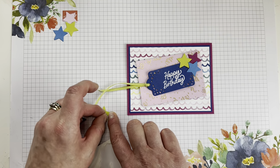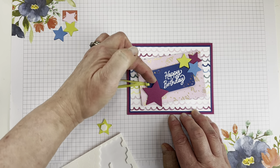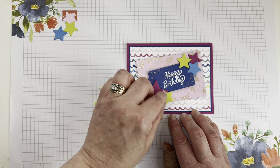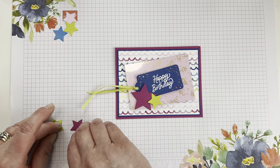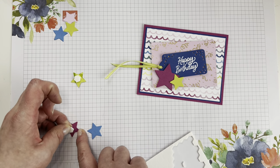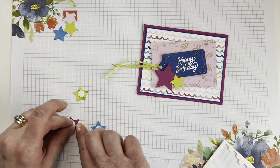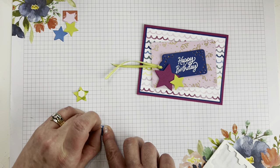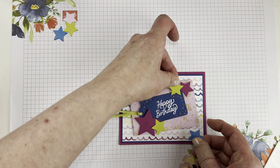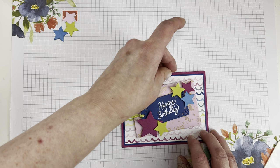Let's put these stars down with some more dimensionals. I'm just going to arrange them and see where the Happy Birthday being slightly offset gives us some room for the big star — not mad at that, I think it works out. I'm not pushing these down completely just yet so it gives me some wiggle room to get them aligned the way I want them.